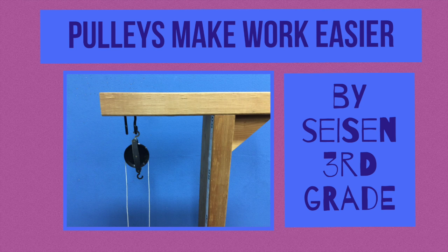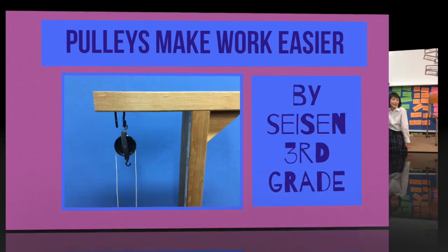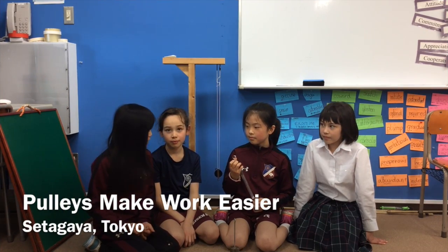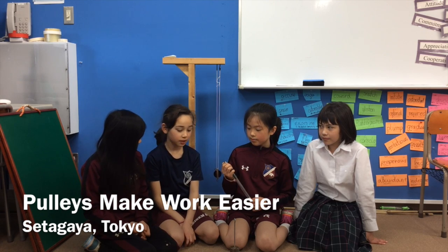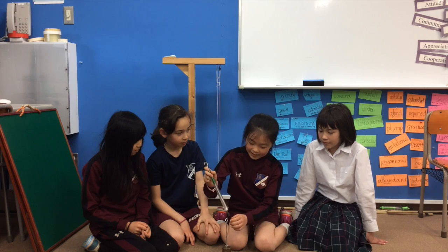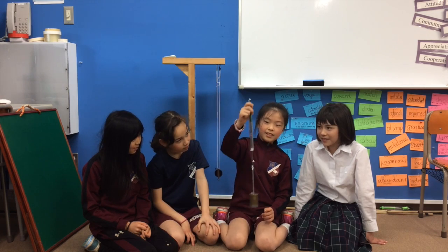Pulleys make work easier. Today we will show you how pulleys make work easier. We have a load of 450 grams. To lift it, it takes 6 newtons.